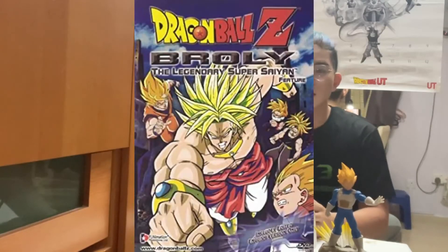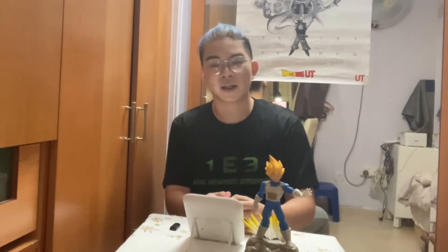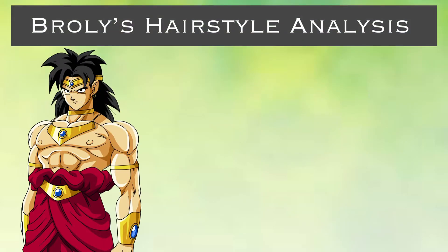Let's talk about Broly's hairstyle from the start. Broly was introduced in Dragon Ball Z in the movie 'The Legendary Super Saiyan,' and honestly at that point in time it was considered non-canon, but we all love him the way he is — he was so much more badass and just purely evil in that movie.